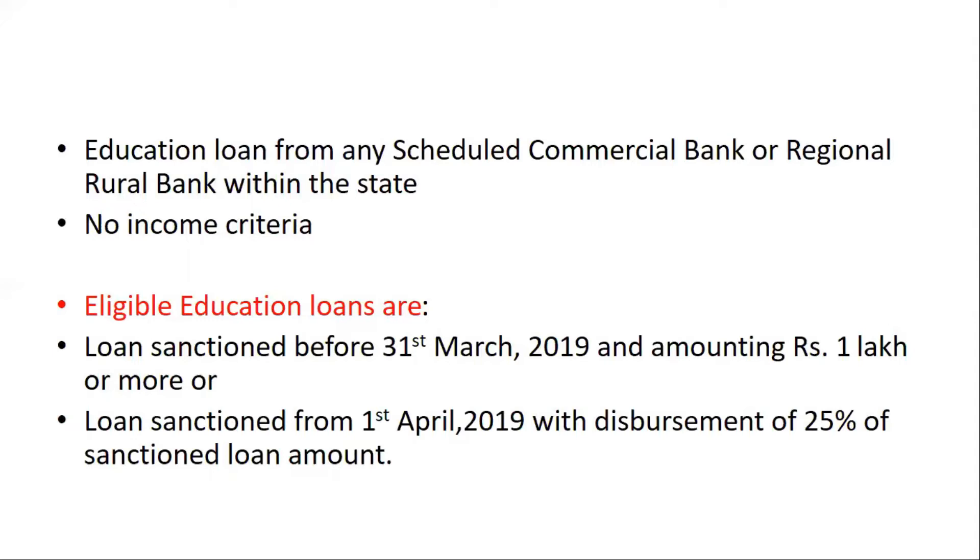These two types of loans are eligible under this scheme. That was about the Abhinandan scheme.